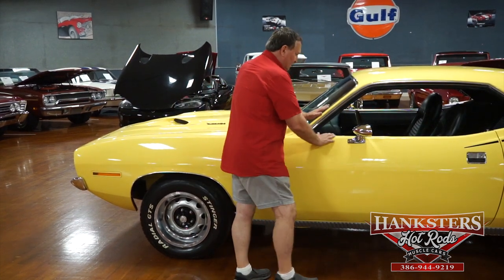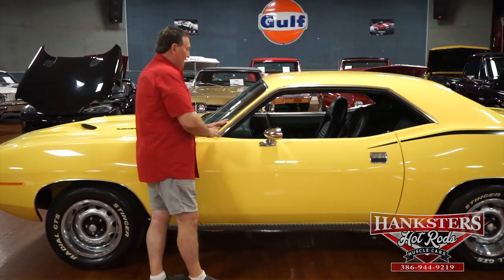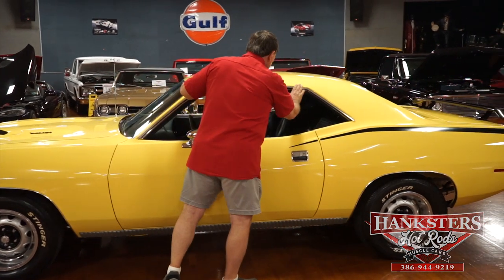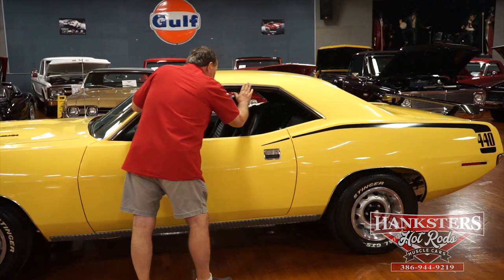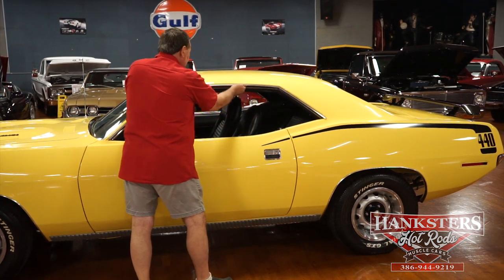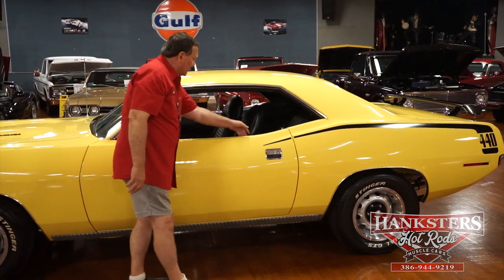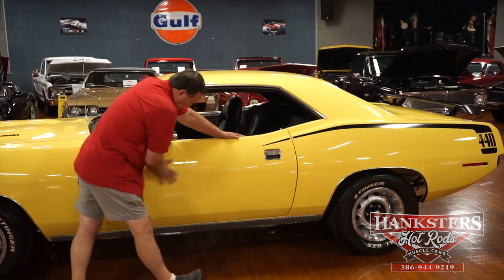The fitment of the door to the front fender — my god, you can't ask for anything any better than that. It's absolutely fantastic. Chrome sport mirrors on both sides — driver and passenger. Drip rail molding is perfect. I can feel something everybody can't see: there's a little tiny bit of a ding there I can just feel with my fingernail. The wipes on the doors are very, very nice — no issues with them. Chrome on the door handle is nice.